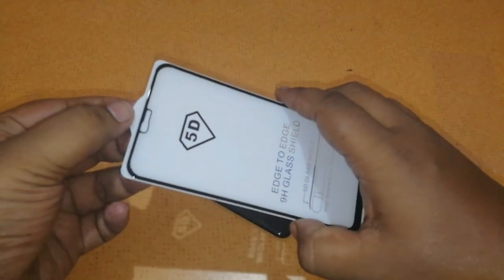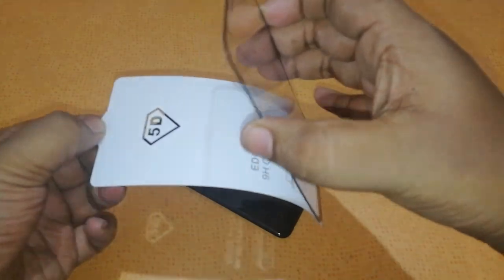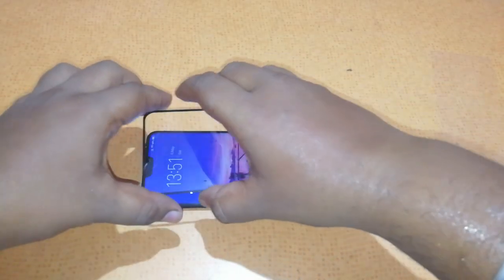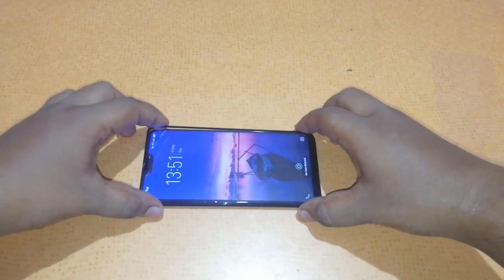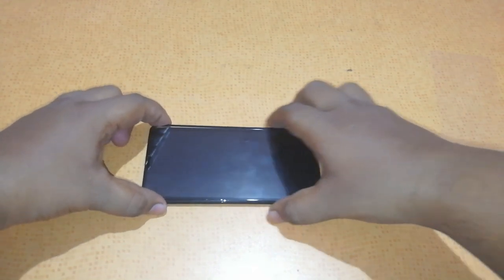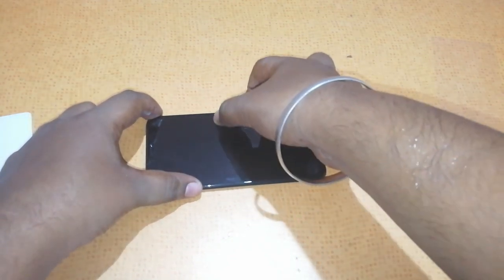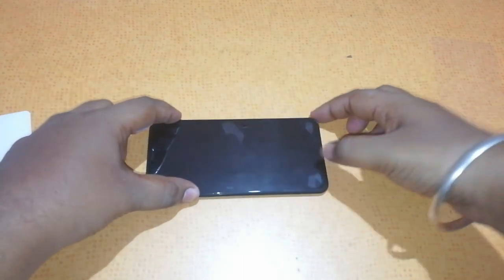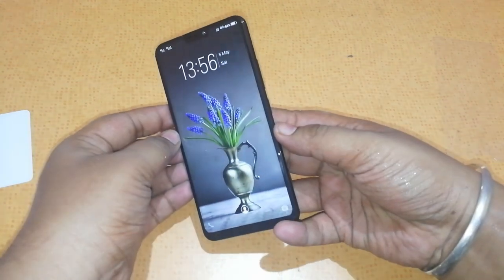Now you just slowly remove this part — you can see it coming off. Now you have to align it properly. Just take it like this, properly see and align the glass. Now you can see that we have properly aligned it and all the air is going out. We will just slowly press these bubbles, and slowly all the air bubbles will go out. Now we have the Vivo V9 tempered glass stuck pretty perfectly.